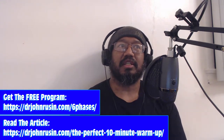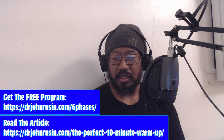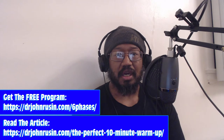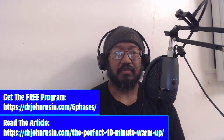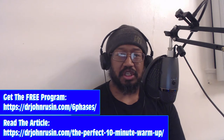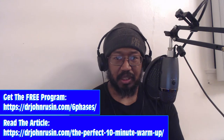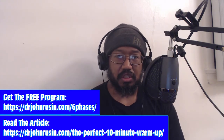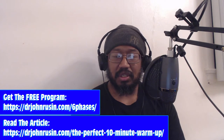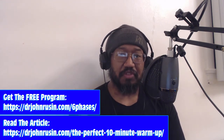What I love about this is it really addresses the system — meaning you, the person who's about to train — from a very holistic perspective. A lot of warm ups only focus on getting the heart rate up, or just focus on mobility, getting the joints and tissues primed. But we want to do both of those things, and we also want to get the nervous system ready to go.